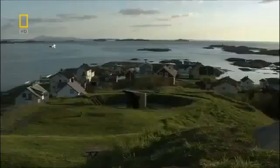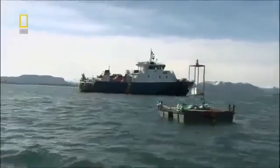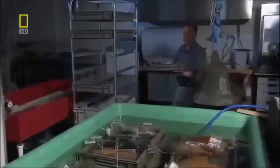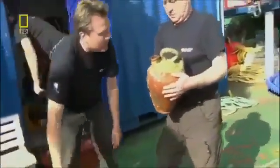They look for alternate routes, but the underwater terrain near the coast prevents the pipeline from going around or under the wreck, so they have to go through it. But before they do that, they decide to study the wreck and recover as many artifacts as they can. The problem is that the shipwreck lies in over 200 meters of water, well beyond the reach of archeological divers. It may have stopped the pipeline in its tracks, but for archeologists, this is a fantastic opportunity to excavate and retrieve a piece of history.